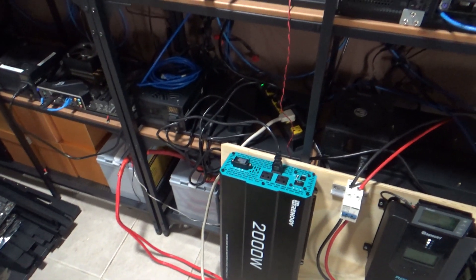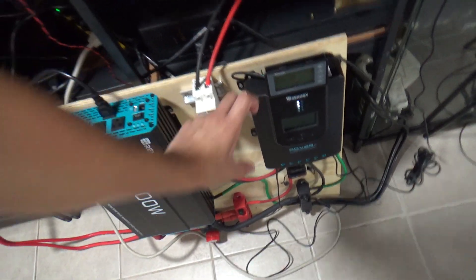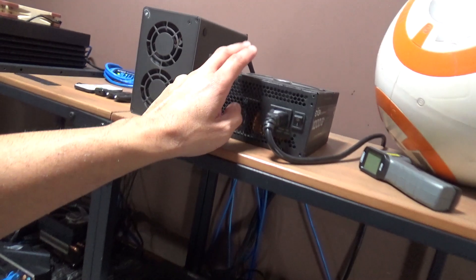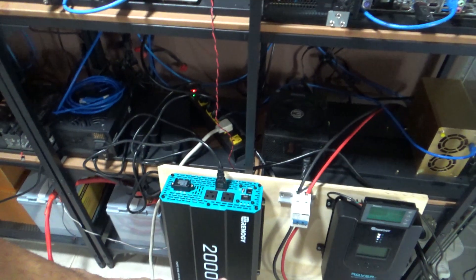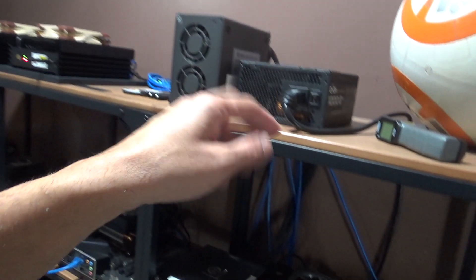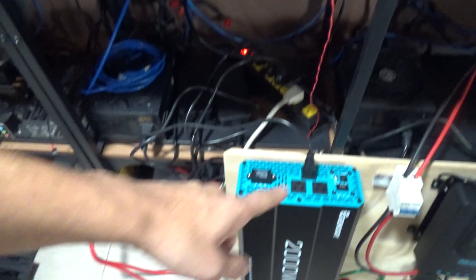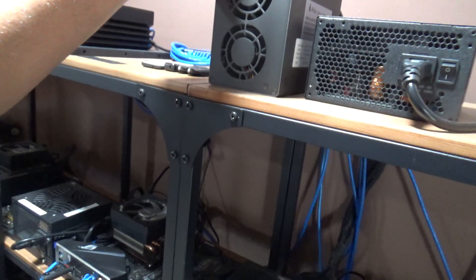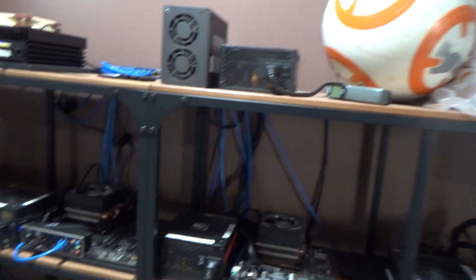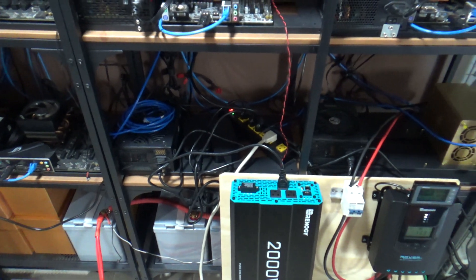One of the reasons I want to upgrade is I got a regulator module that I could possibly connect directly to the iPolo miners, bypassing the inverter and power supply. That way I won't need to convert from DC battery power to AC and then back from AC to DC — I'm losing energy in that conversion. By avoiding all that converting and hooking directly to the module, I could potentially have more power.